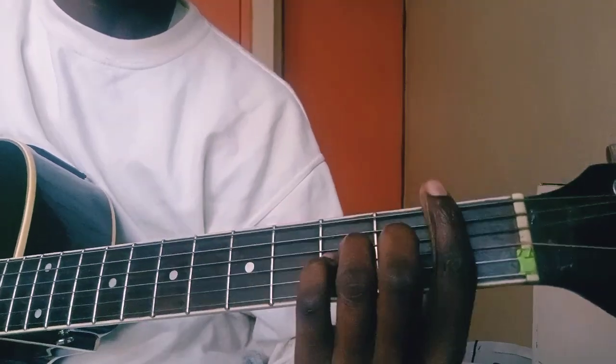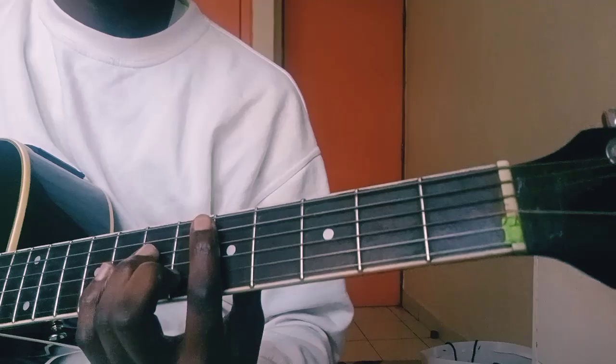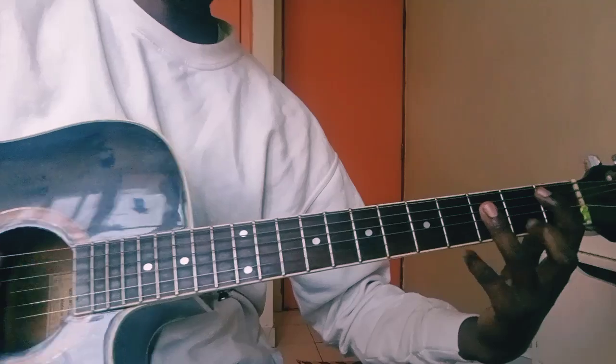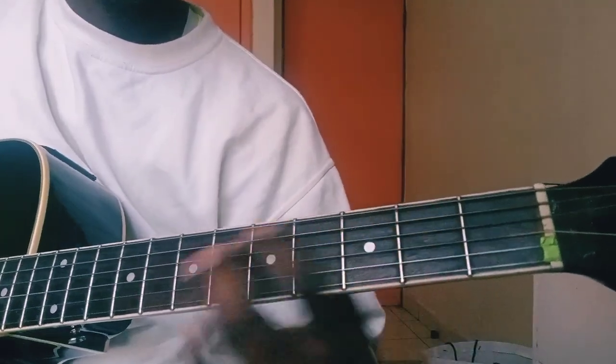I think it's a guitar chop or whatever. Yeah, that's how I play that part.